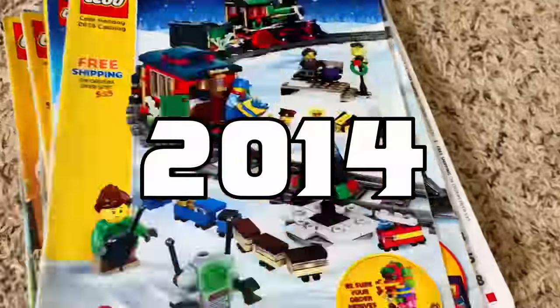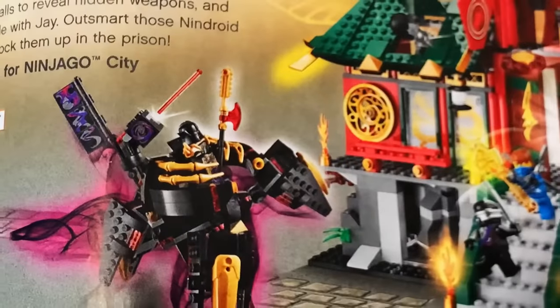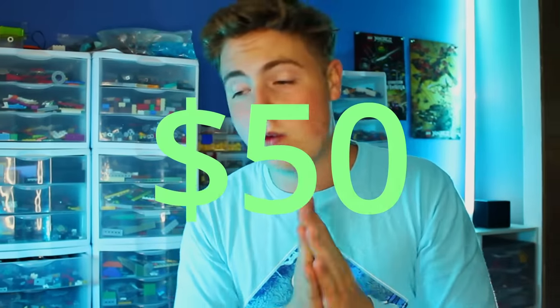Way back in 2014, they came out with this really awesome set. It was a big temple area, and it also came with the Overlord Golden Master's mech. It came with a minifigure of the Overlord Golden Master, which now you can buy for about $50. So instead of spending $50 on the Overlord, I am actually going to make my own Overlord.